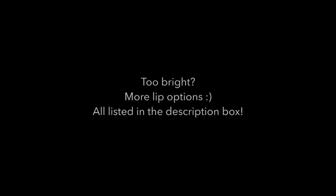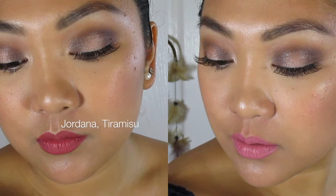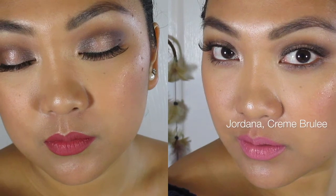Now that the eyes are done, for the lips I'm going to be using this Jordana Sweet Cream Matte Lip Color in the shade Tiramisu. Because it's a long-lasting formula, it's going to help last throughout the night. It's been almost 10 years since I went to prom — I went with my best friend's brother, and now he's married. I've been in a relationship for almost 9 years, so it just worked out.